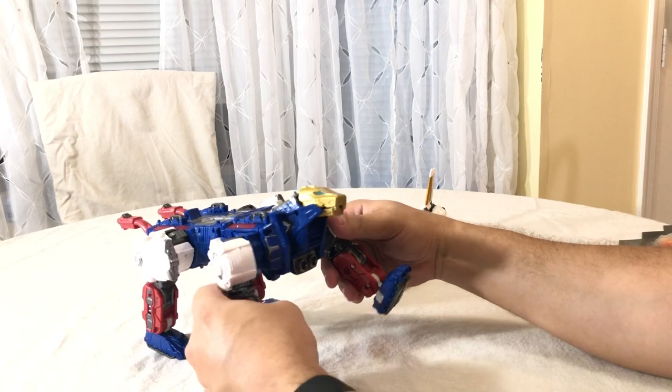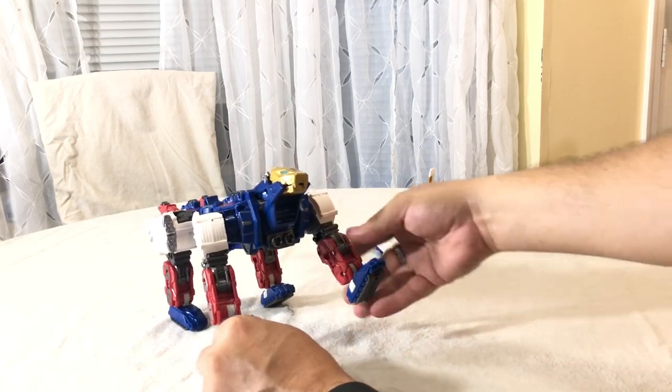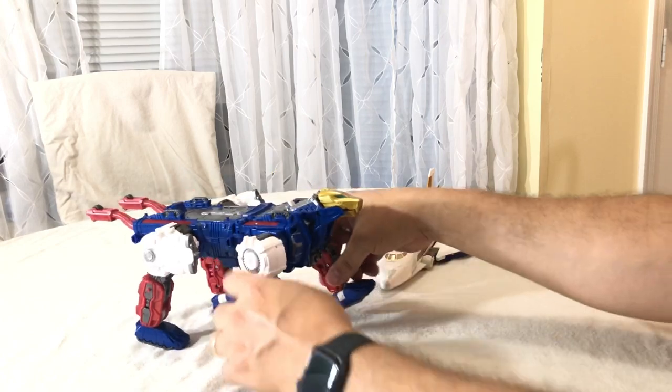He's got ratcheting legs, swivels, ratcheting ankles, and ankle tilts all the way around. Very cool — that's the Lynx mode. And then Skye over here is the shuttle component.